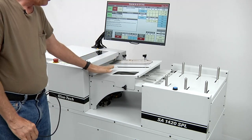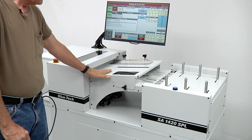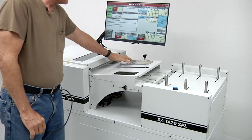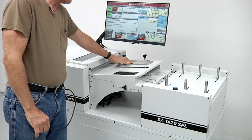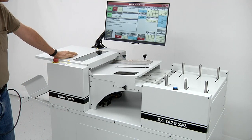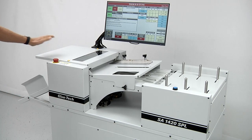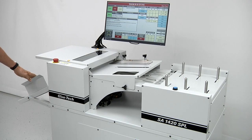Above the vacuum conveyor there's a top sheet feed tray. The top sheet feed tray has a side guide to align the edge of the paper. Further towards the delivery there's a support tray for the top sheets — this is just to set them on when you're running the machine. And then towards the end of the machine there's the delivery tray, which is going to collect the glued sheets.